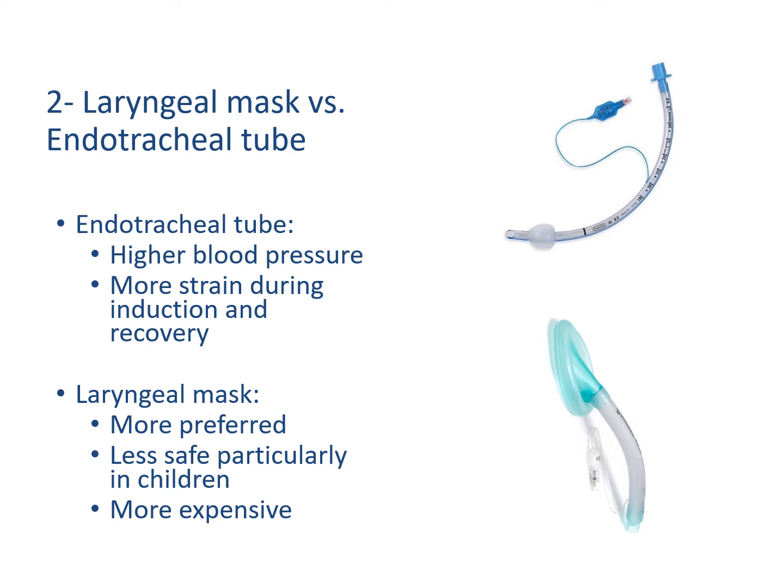The second thing is whether the inhalation anesthesia is administered using a laryngeal mask or an endotracheal tube. The use of an endotracheal tube might induce more strain during induction and during recovery, and might initially increase the blood pressure, especially in adult patients. On the other hand, a laryngeal mask is smoother with less strain and less tissue congestion. However, it is not always a safe choice, particularly in younger children, and it is also slightly more expensive.